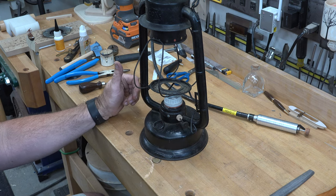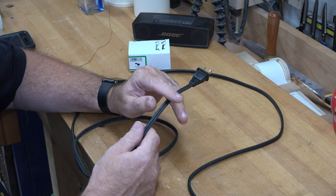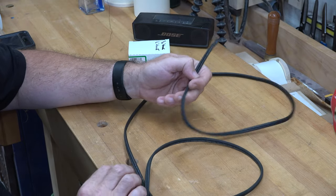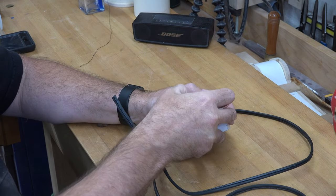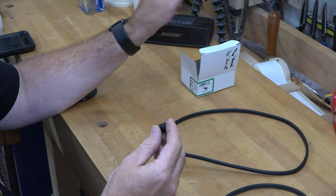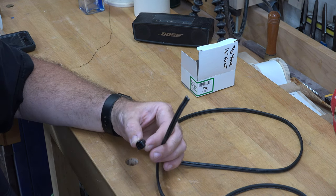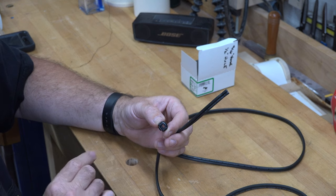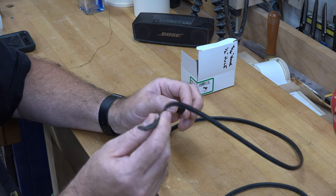The next step is to get a power cord installed. Whenever an appliance gives out in my house I cut the cord off because you never know when they'll come in handy — this one came from an old appliance. We'll be using strain relief connectors to join the power cable to the back of the oil lamp. We need a half-inch diameter hole drilled in the back just beside our switch to have access for the power cord.